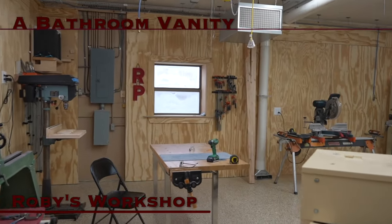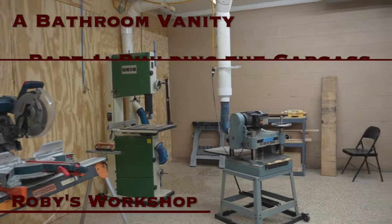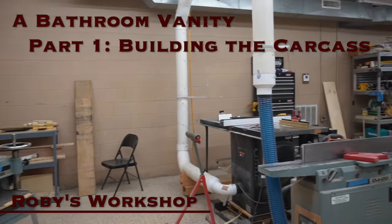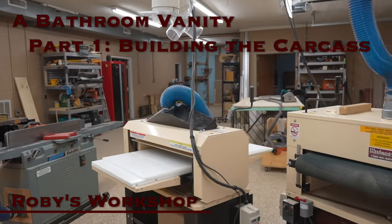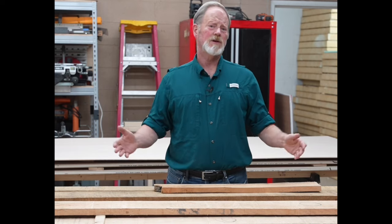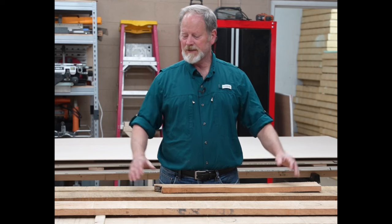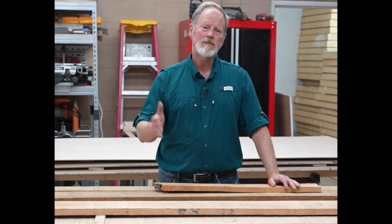A bathroom vanity — building the carcass. We're out of the truck and all staggered up. The warehouse we purchased this material from was not air conditioned, so we need to give it a chance to acclimate here in this air conditioned space. Humidity levels are considerably lower inside than they are outside, so we'll let it sit a minimum two days, perhaps longer.